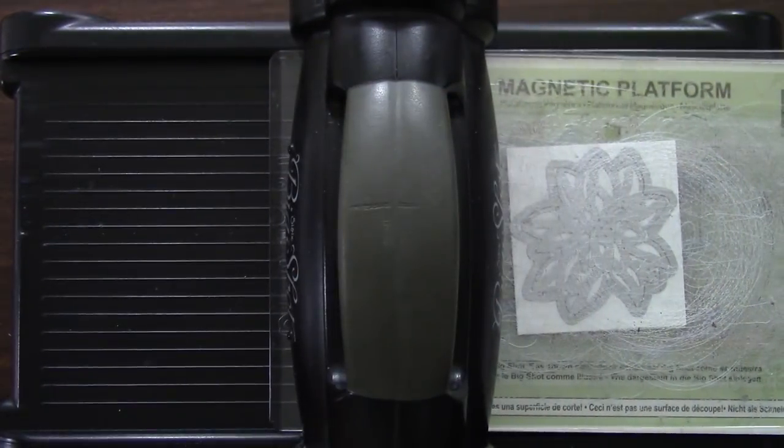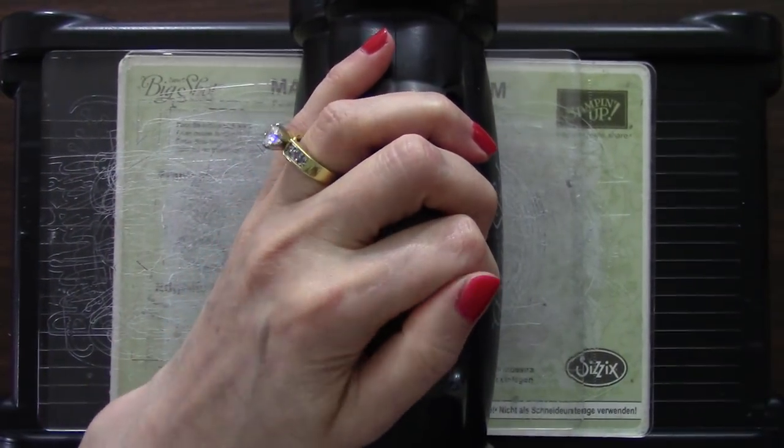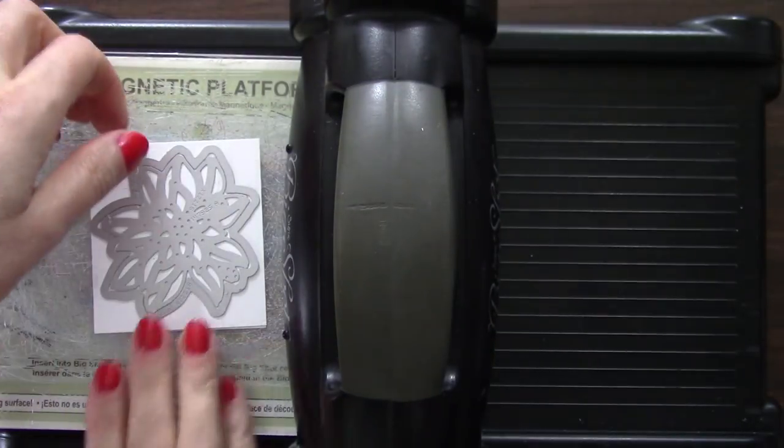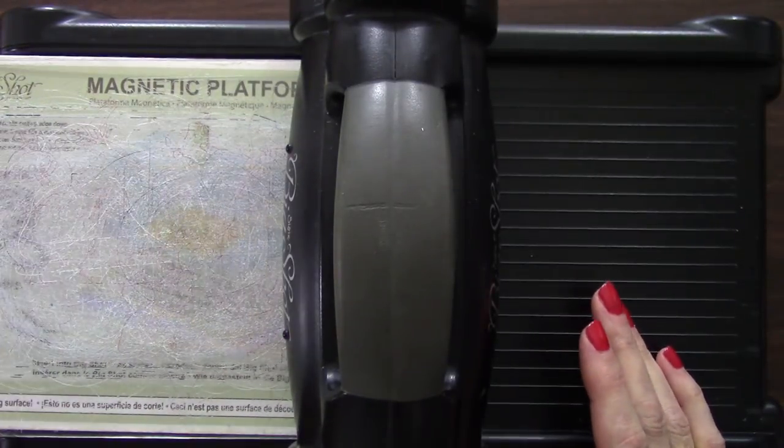Normally with a detailed Thinlits die like this I would use the precision base plate, but it worked out just fine without it. Just cut through that like butter — fantastic! So now we have some more die cutting to do.